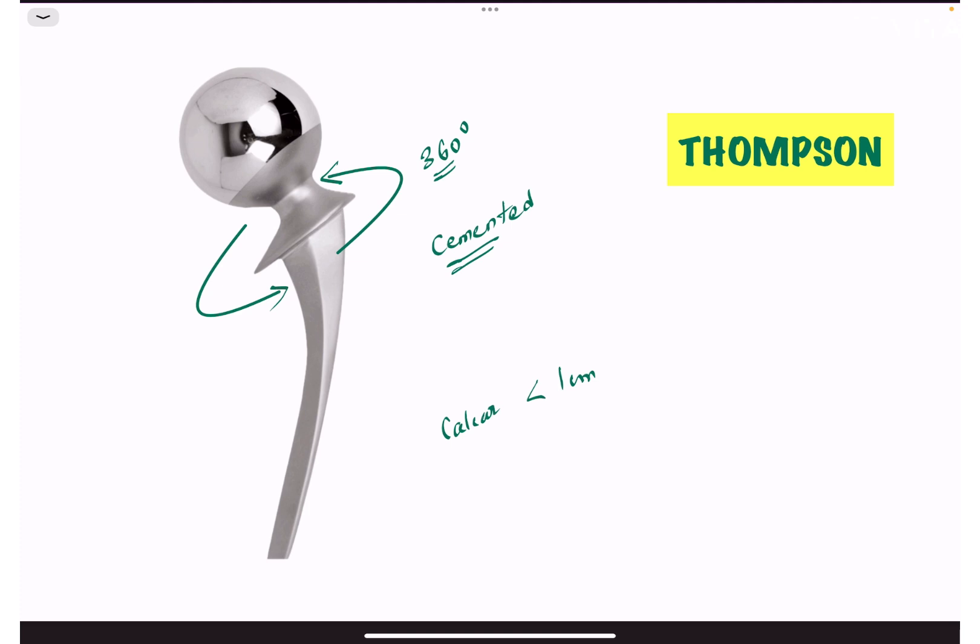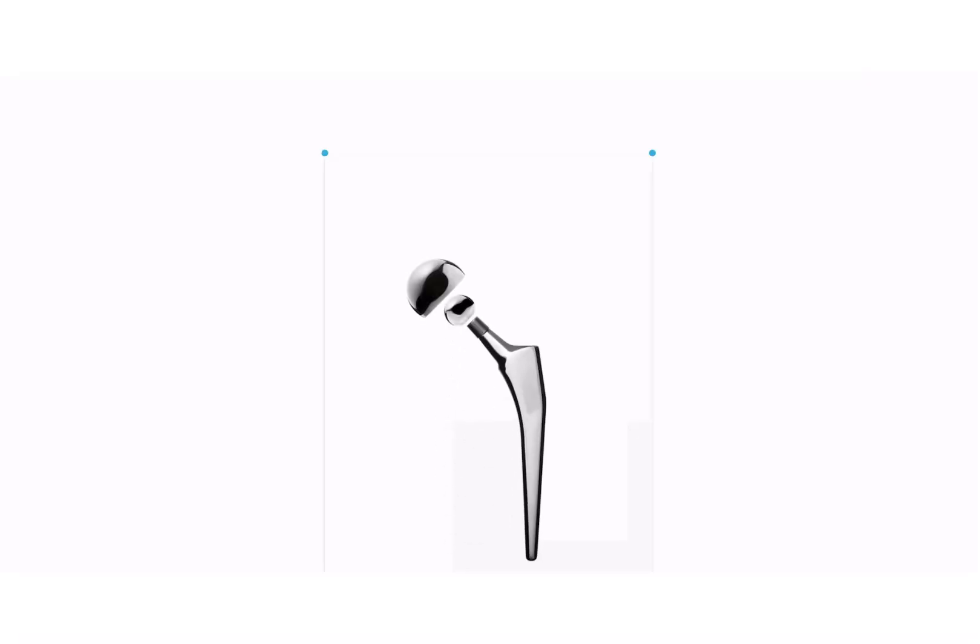In unipolar prosthesis, there is movement at one point — between the prosthetic head and the acetabulum. In bipolar hip prosthesis, there is movement at two points: between the acetabulum and the outer metallic head, and between the smaller head and larger head, which is lined by polyethylene — providing movement at two points, improved range of motion, and lesser chances of acetabular wear.